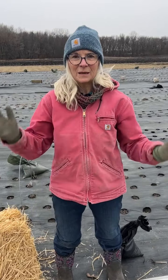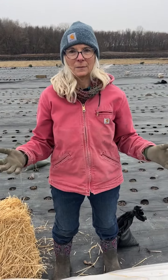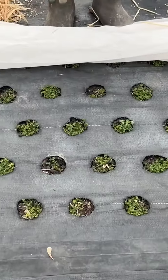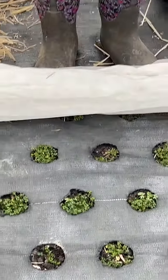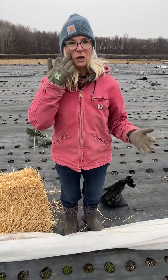Hi friends, a little sneak peek from the farm today. We've got cold, cold weather and snow coming, so I want you to look down here. I've got these tiny little baby larkspur plants as well as some other cool season hardy annuals that I need to protect. You may have something in your garden you need to protect too.